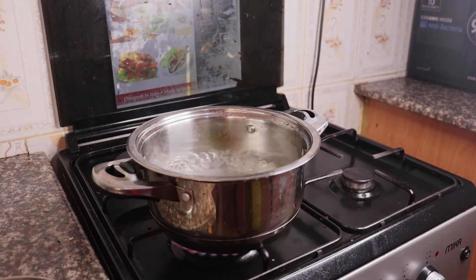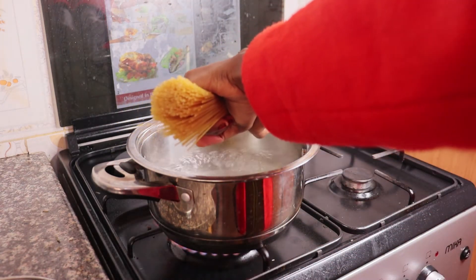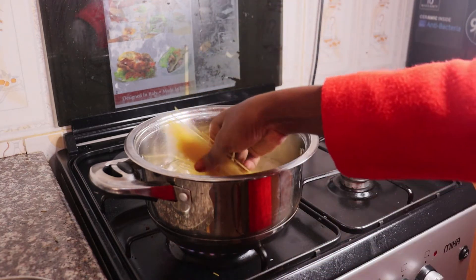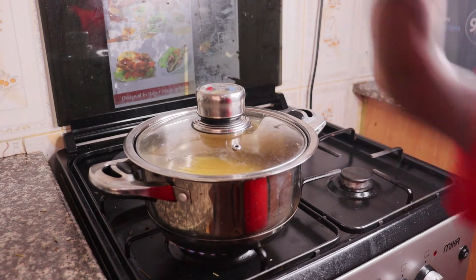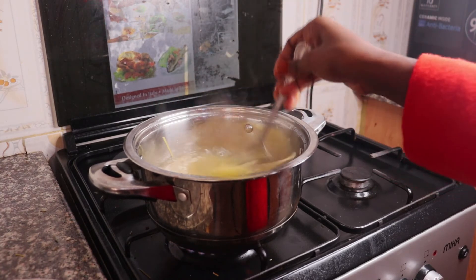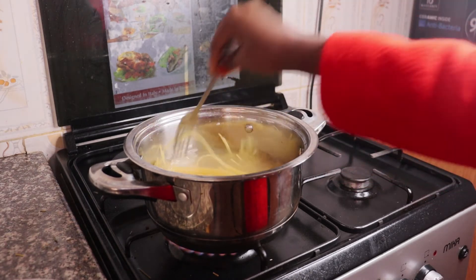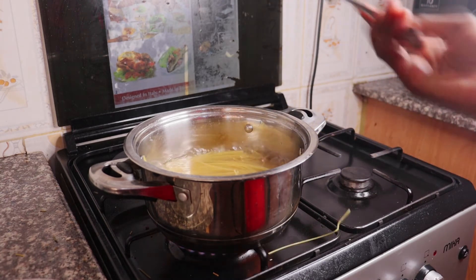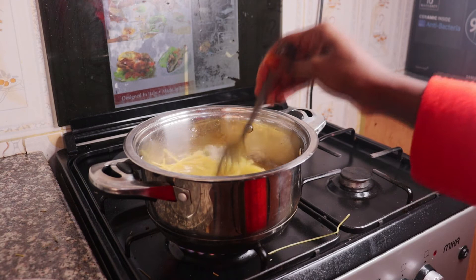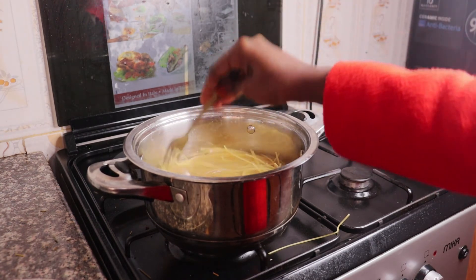Our water has really boiled, so next we are just going to add our spaghetti. We are going to let it cook. The idea is we want our spaghetti to soften and not overcook, so that is why I keep on checking on them — they are almost done.